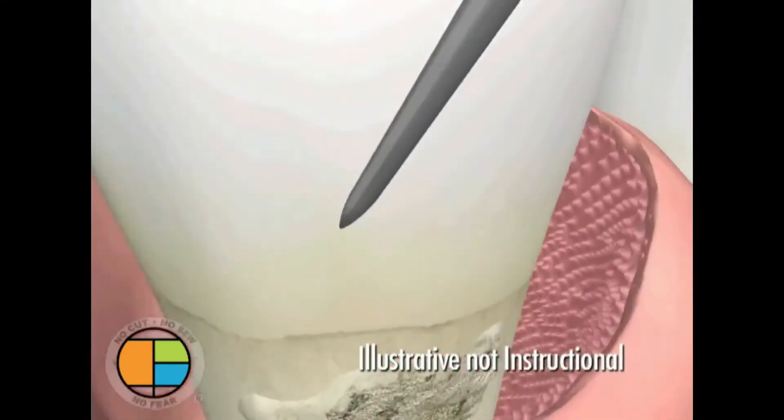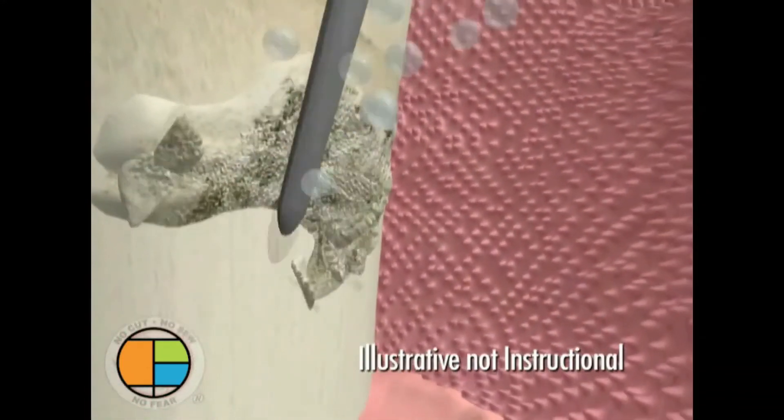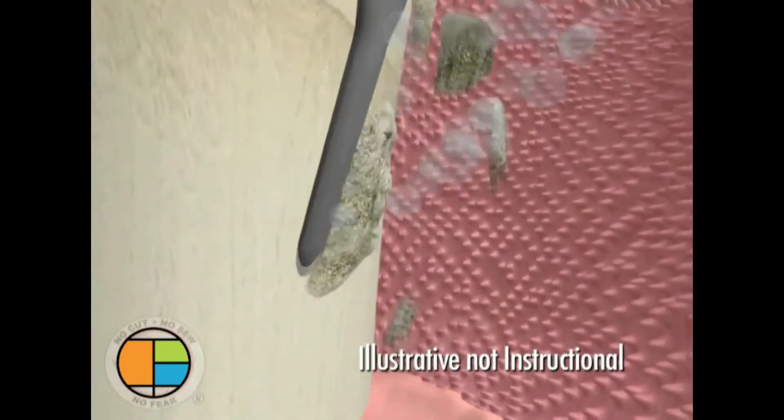Tiny ultrasonic root cleaners vibrate these deposits away and flush them out with antibacterial rinse.